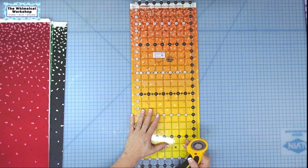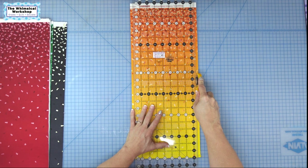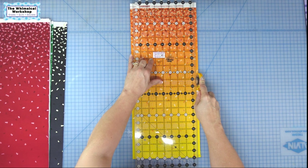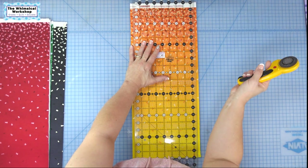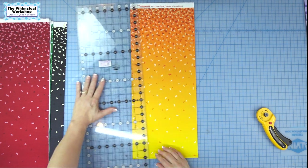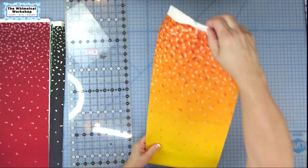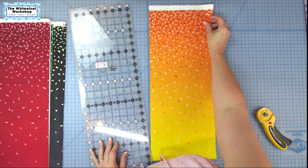If your table is higher or you can't reach, you can start at one end, cut to the middle, then walk your hand up to the second half and continue cutting without lifting the blade or moving the ruler. Now that we have a straight edge, I'm going to turn and flip it with the folded edge towards me again. I press my fabrics before cutting so I can align the selvage edges and make sure the fabric isn't skewed coming off the bolt — it also prevents weird pleats in my cuts.